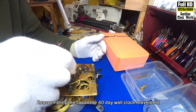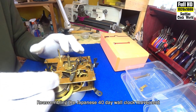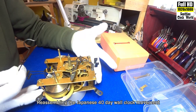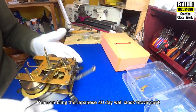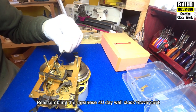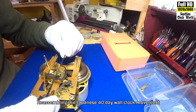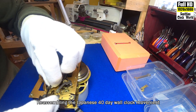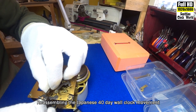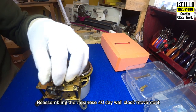We'll set the snail a little bit later. What we'll do is turn that round so we can see it, put the suspension spring in. We'll close that up, and give it a tiny bit to go in.